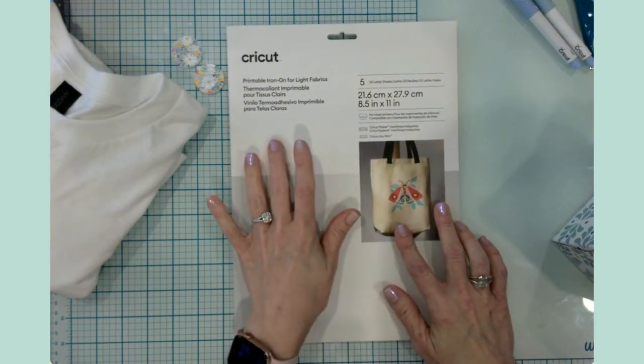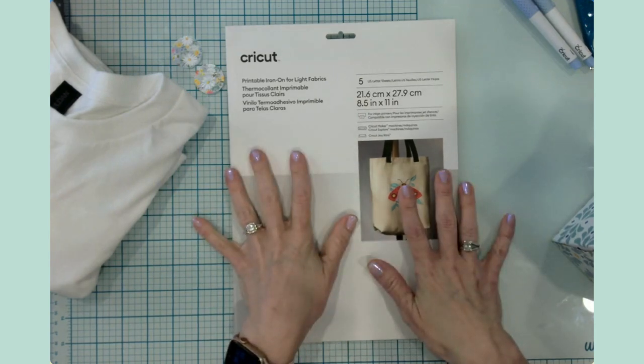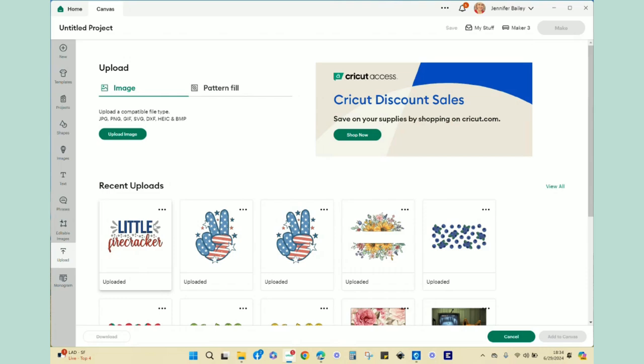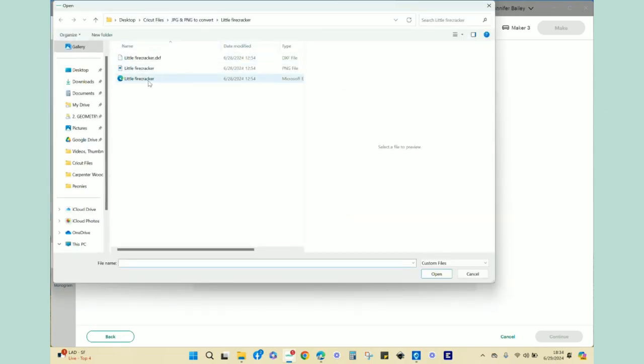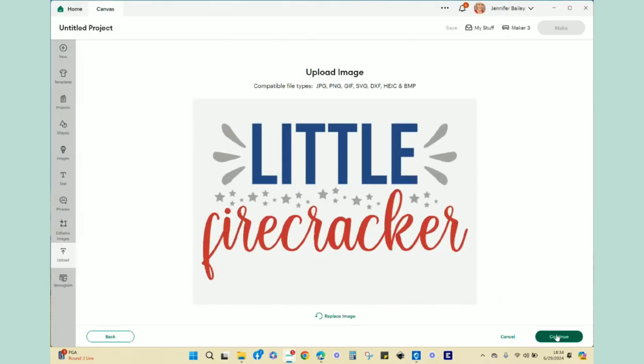In Design Space I want to show you some design prep for the printable iron-on, and then we'll head back to the craft table to press the shirts. I've pulled up a blank project canvas, and I'm going to walk you through uploading SVGs from places you've purchased them. For the granddaughter's shirt, I brought in a little SVG that says 'Little Firecracker' — I went to upload image, browsed my computer, found the PNG file, clicked open, and it brought it in.